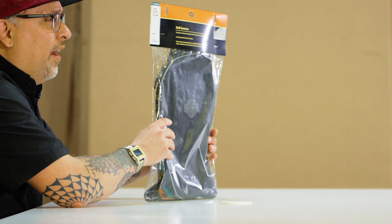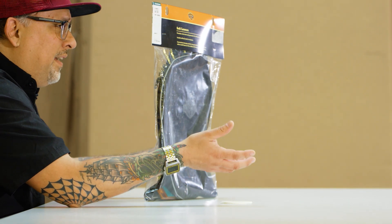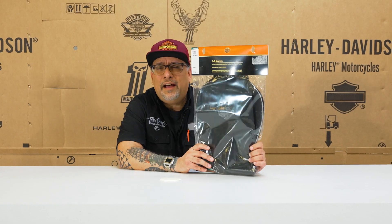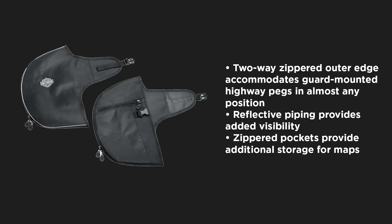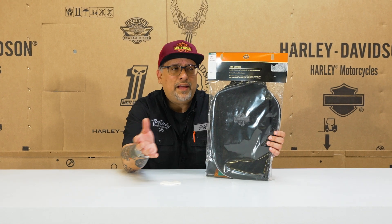You can add on the actual hard ones — painted, color-matched to your bike — but you may not want that look. Maybe it's something you want to have in your saddlebag to throw on if you get caught out. If you've gone out to Sturgis or you're doing a big ride and you do want lowers, but you don't actually want to invest in the expensive lowers, but you want that protection.